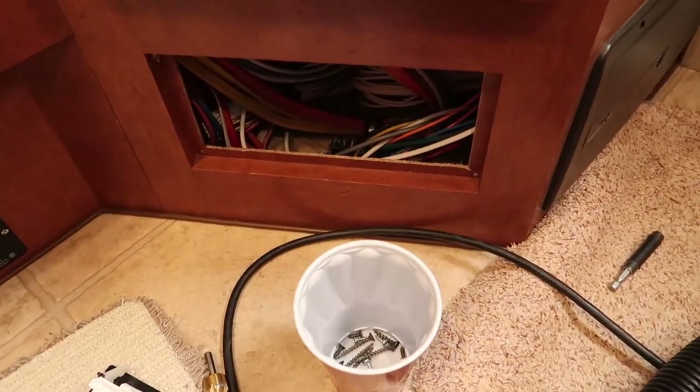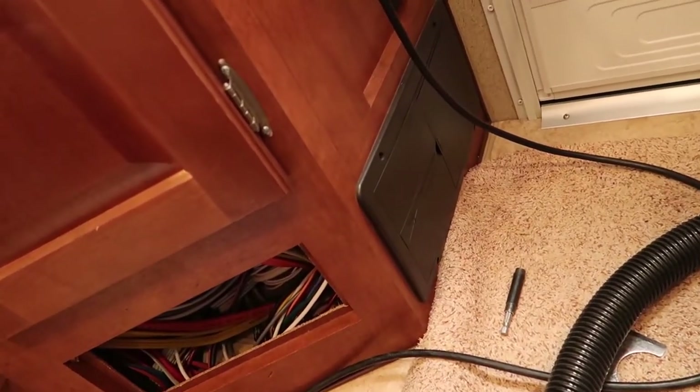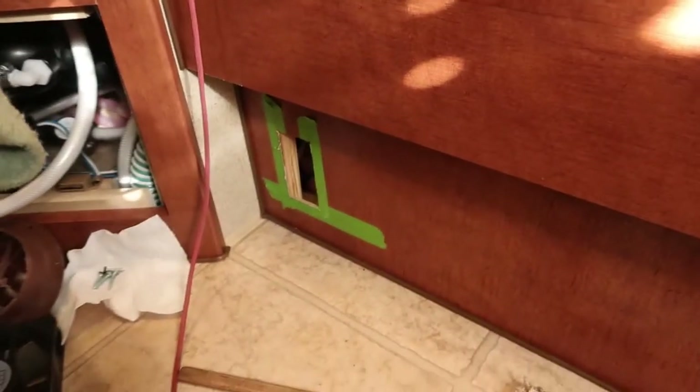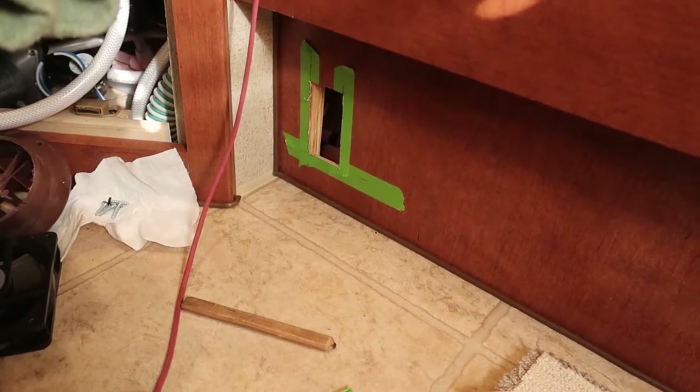I've got access to the back of the electrical panel, but really what I'll have to do is pull out the electrical panel that's over here, install a new breaker, and route my wiring. This will give me a nice out-of-the-way place to plug in a dehumidifier or small electric space heater.